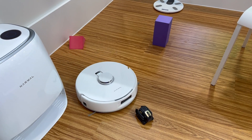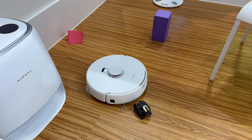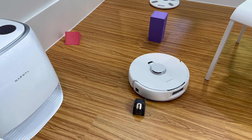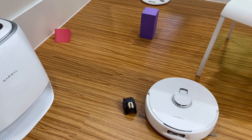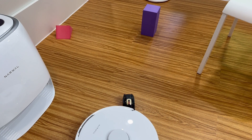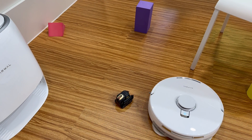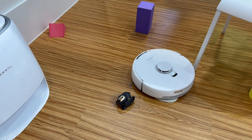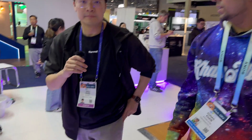Let's do a quick test to see if the robot can avoid Vector. It went around it — look at that! That's actually pretty good. Looking forward to seeing what else you guys have coming up in the future. Thank you so much.